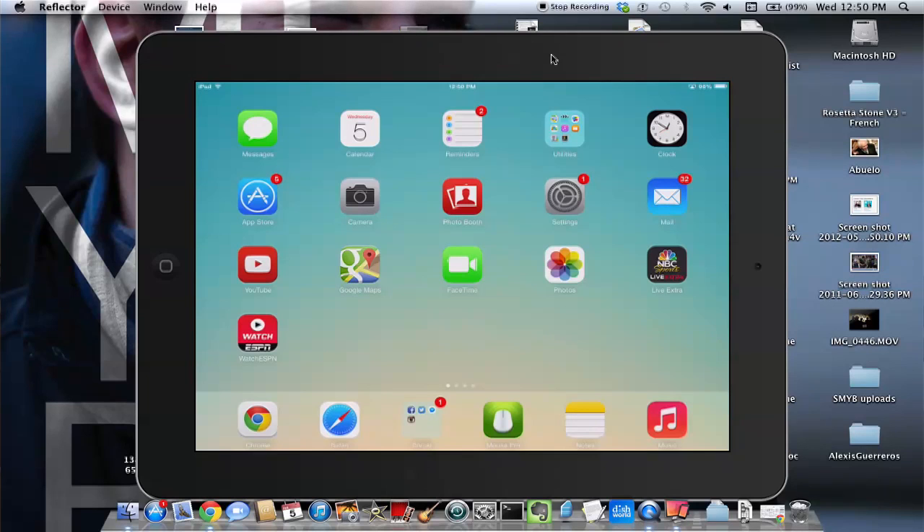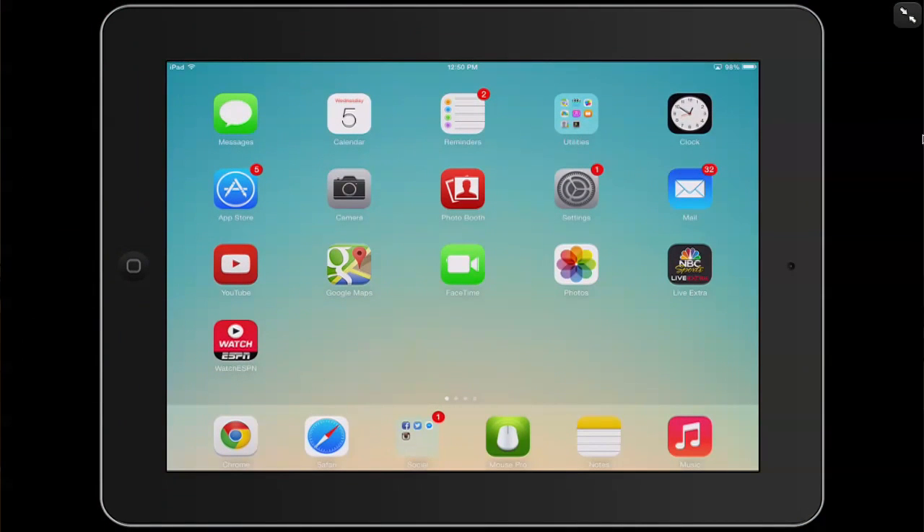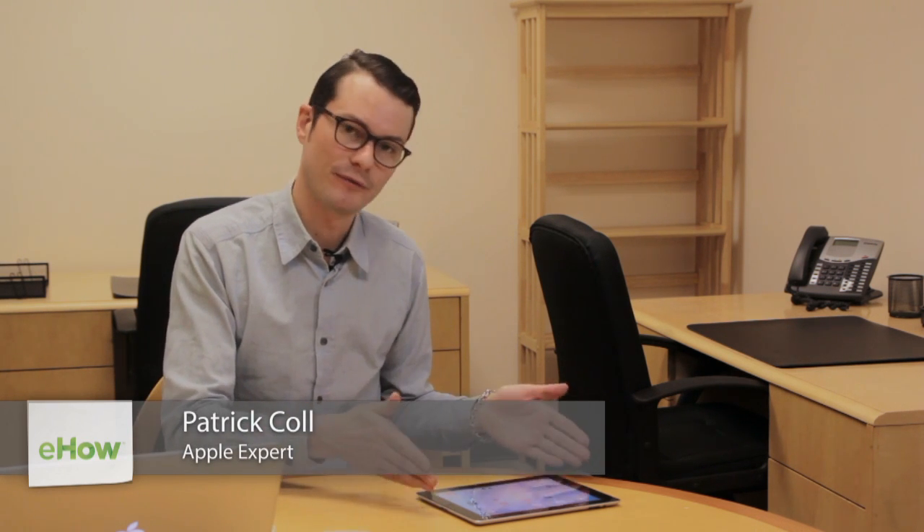Hi, I'm Patrick Cole. I'm here today to talk about how to connect an iPad to a computer. The reason you would want to do this is so you can transfer information onto your iPad and transfer information from your iPad to your computer.